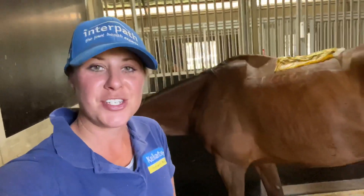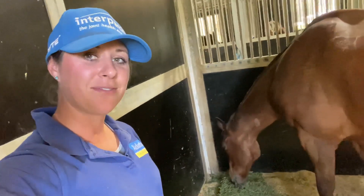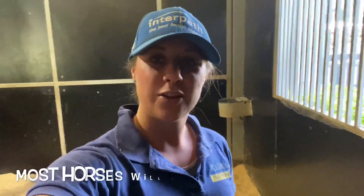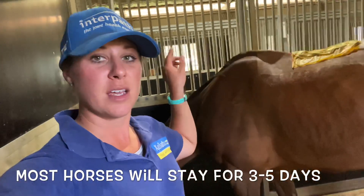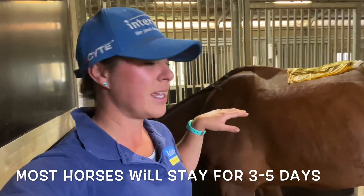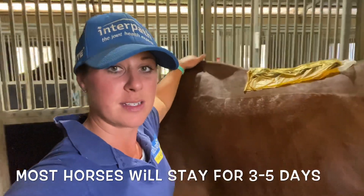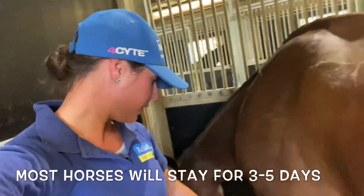So Jetty has finished his surgery. He's recovered, he's waking up and having some hay. This is his crib for a couple of nights. He's going to stay at Westbrook's because we ended up having to do six spaces, which is quite a lot. He's going to stay here until they change his dressings and make sure he's doing okay, and then I'll come pick him up on Thursday. Gonna miss him.